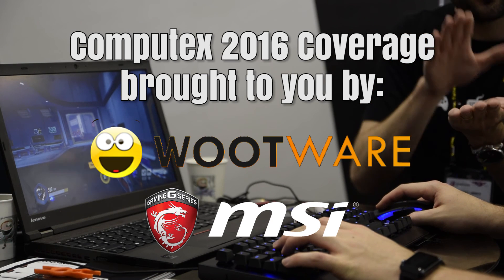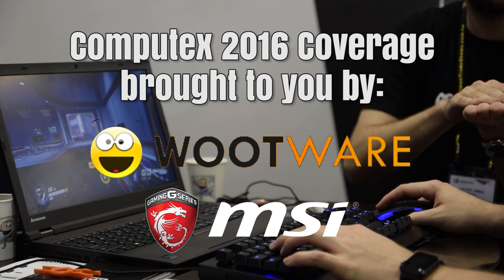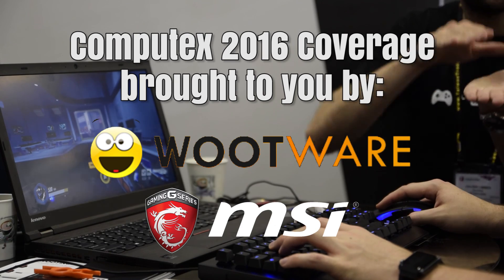Again, I would like to thank Wootware and MSI for sending me to Computex 2016, and be sure to subscribe for all of my Computex coverage. Cheers.